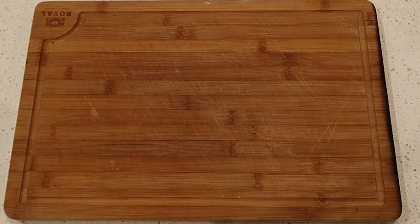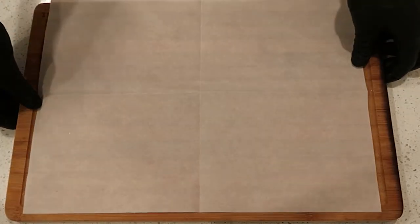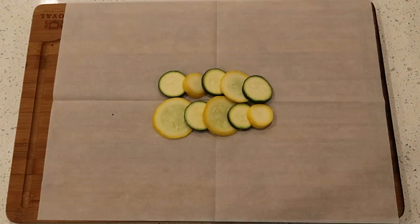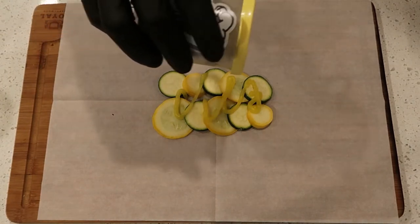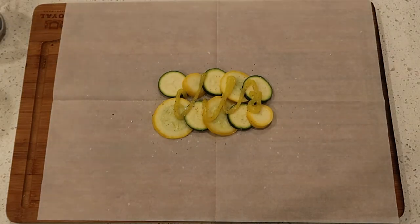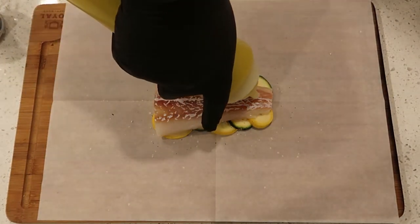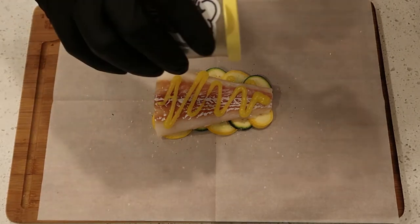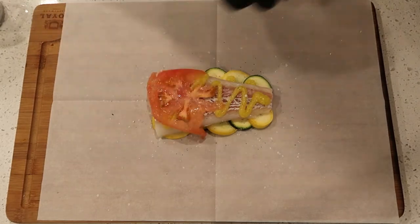I have some fresh cod fillets off to the side, completely patted dry. I'm going to lay out our parchment paper — you can find this at any supermarket. I have some yellow and green zucchini that I sliced. Lay those beautiful discs out and make sure that you season every stage of the process. So I have my olive oil ghee going down, my edible egg magic dust going on top of that, then we're going to lay our beautiful fresh cod fillets down on top of that bed of zucchini.